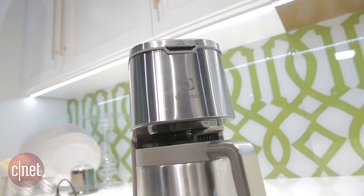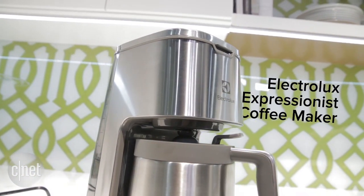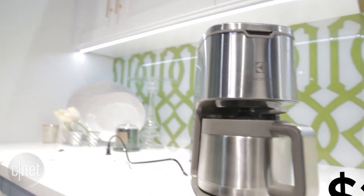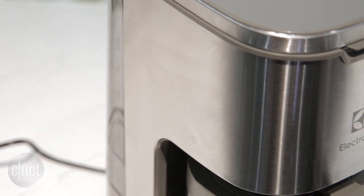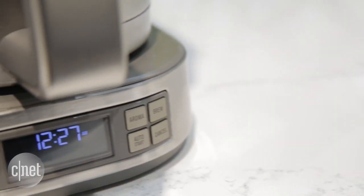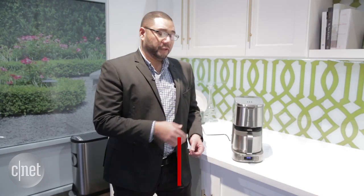Hey guys, we are at KBiz 2016 taking a look at the brand new Electrolux Expressionist coffee machine. This product is globally available for the price of $149 and it is a 10-cup coffee machine that is able to brew coffee quickly and with a lot of the features you can expect in a high-end coffee maker.